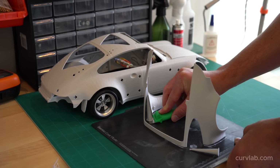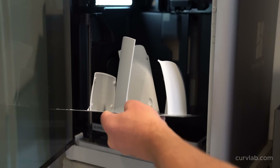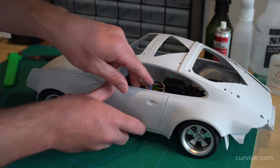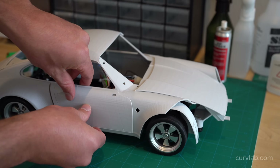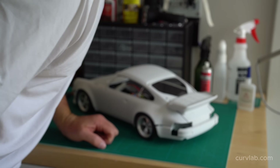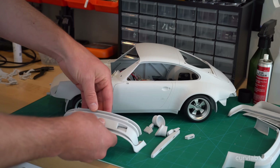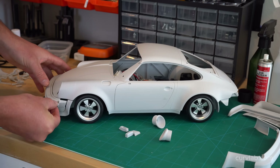I'm experimenting with printing some of the body panels in ways that minimize the amount of support required. You can hear the little diamond-shaped alignment features clicking into place — it's really satisfying and reassures me the parts are perfectly aligned when gluing. The front fender is a part I experimented with a lot in terms of print orientation. This ended up not being the greatest orientation — I got a lot of wood grain that requires more sanding before paint, but for this prototype build where I'm not painting it's not an issue.